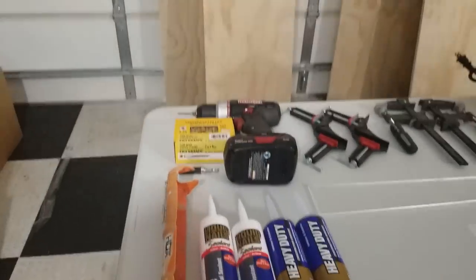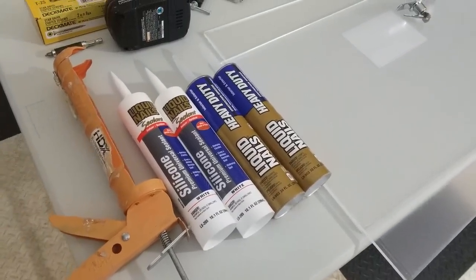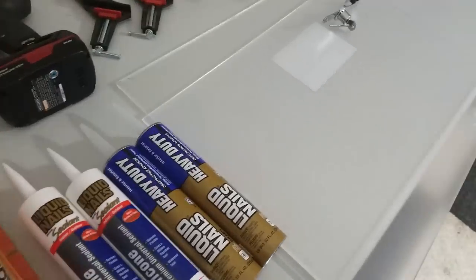Quick rundown of the things I'm going to be using to make this video and to construct this 8-foot by 3-foot enclosure for one of my reticulated pythons.